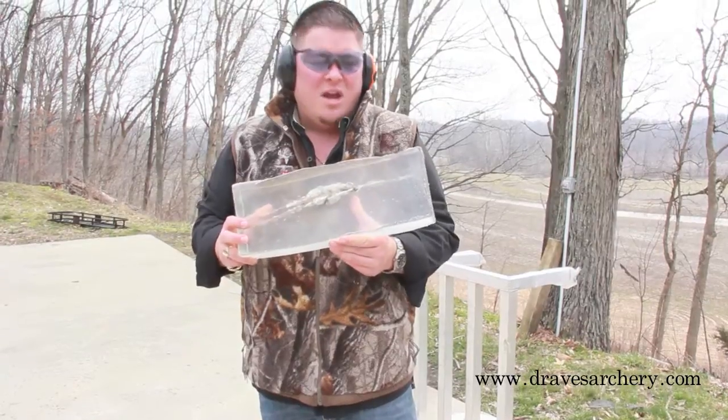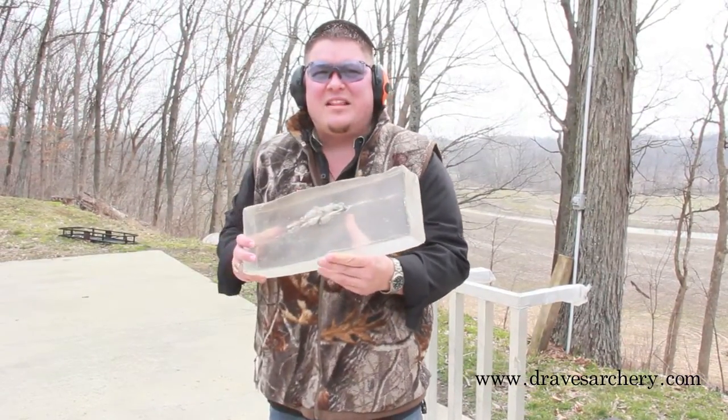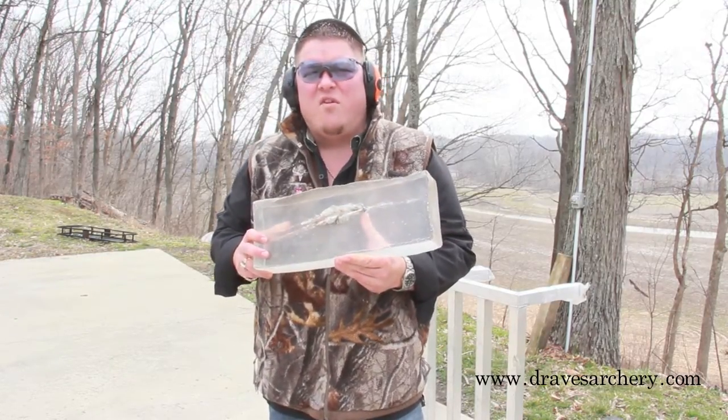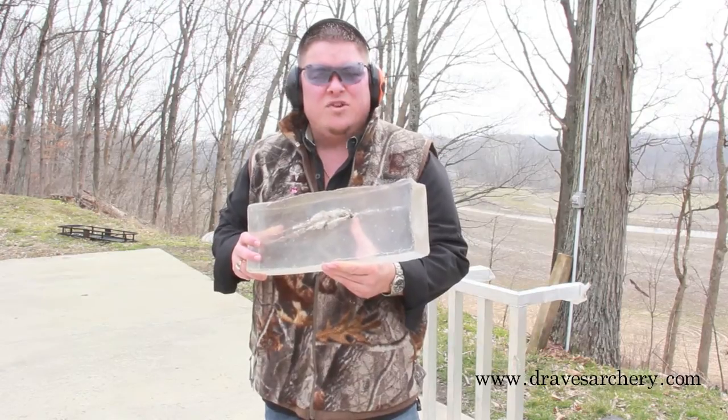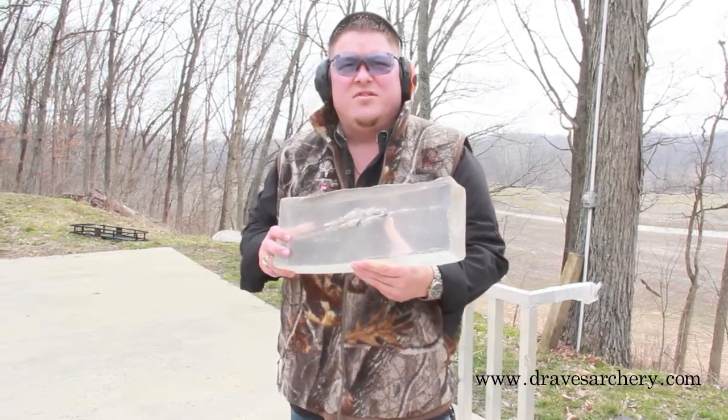Dynamic Research Technology — DRT. Military and police officers call this stuff 'dead right there,' sold right here through us at dravesarchery.com. Look for us to have a full-line gun shop, just along with our full-line archery pro shop. Give us a call if you've got any questions. Thanks for shopping at dravesarchery.com.